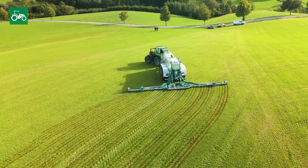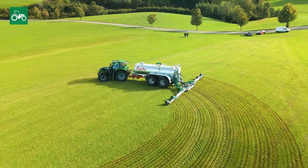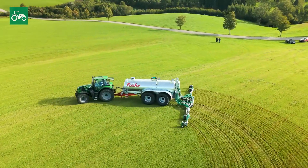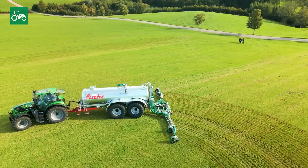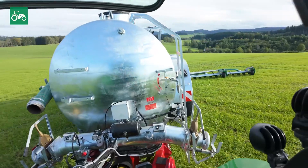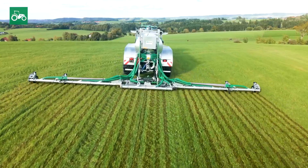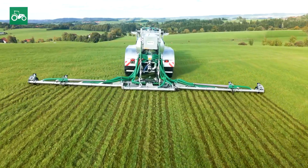The 1200 also shows its strengths in challenging terrain. Tight 180 degree turns or sloped areas can be handled easily without having to lift the distributor. Thanks to the combined float position of all cylinders and the three-part frame, the machine adapts optimally to the terrain.